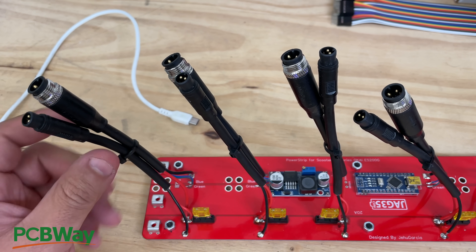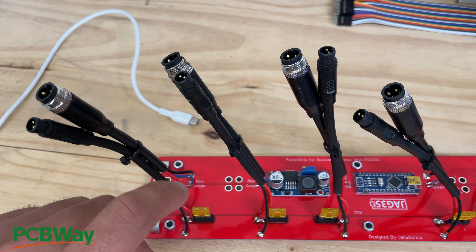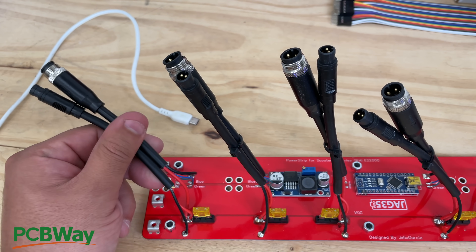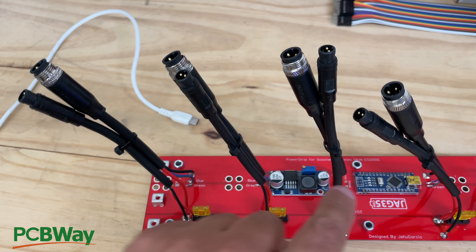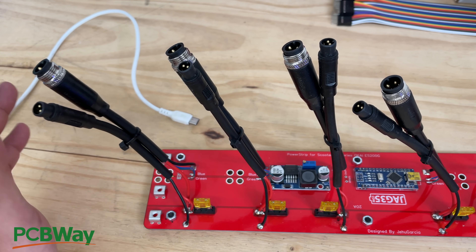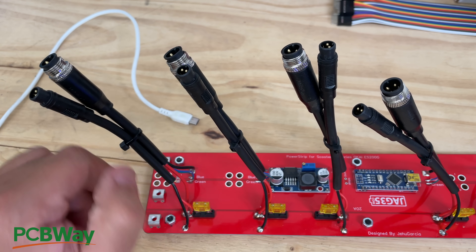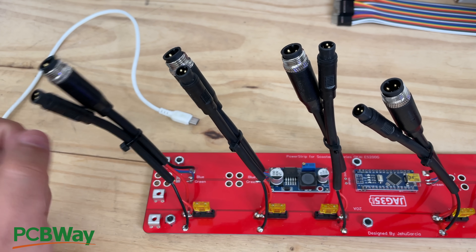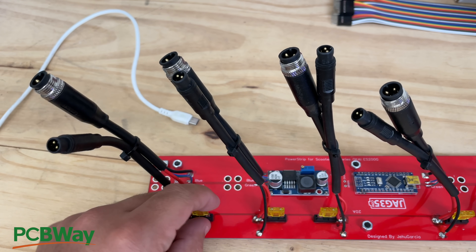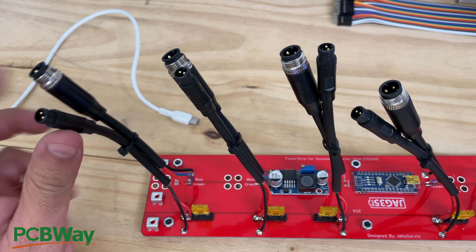They are fused — each one of these battery packs is fused with a 20 amp fuse, just in case anything goes wrong. If you short it out, these fuses will blow before the internal fuses of the packs, which are fused at 40 amps inside. There's also the BMS that will turn itself off at 25 amps. But before any of that happens, this fuse here will blow first to try to save everything.